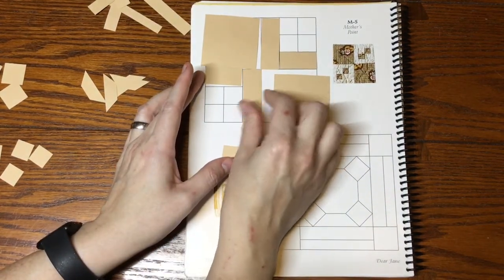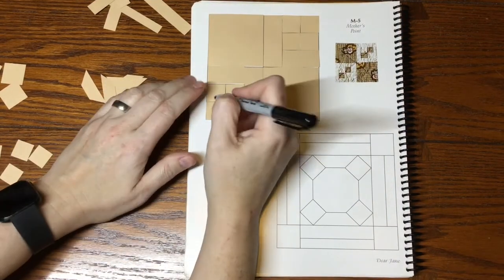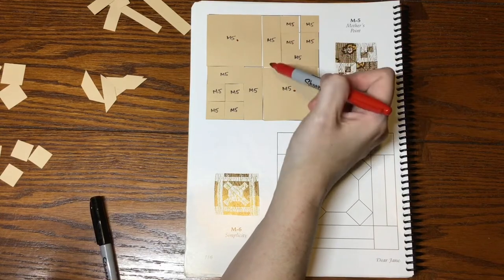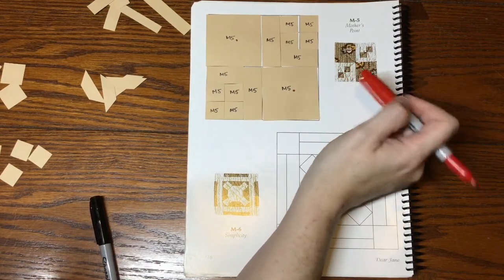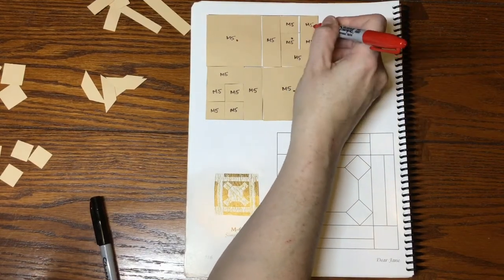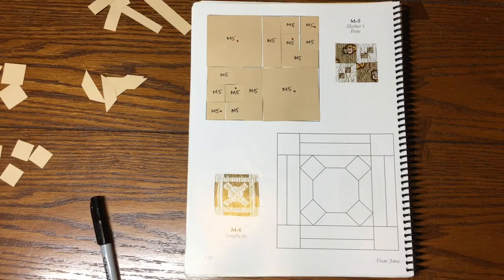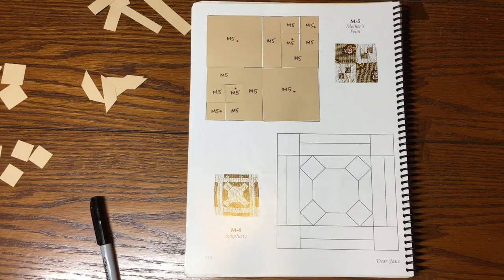I've got my pieces laid out and labeled. For focus fabrics: the big squares get focus fabric, and there's a border around the block in the picture that's not present here, so I'm going to use the rectangles as background and take the two squares as focus fabric. I'll mark these as focus fabric. There's no directional fabric — I just have a floral — so it'll be all right. I'll bag this and move on to the last block of this bag.